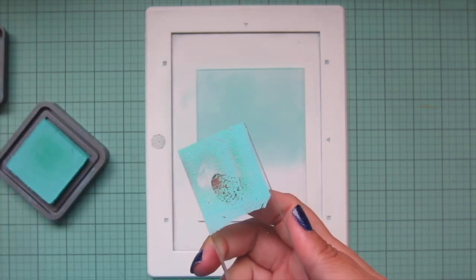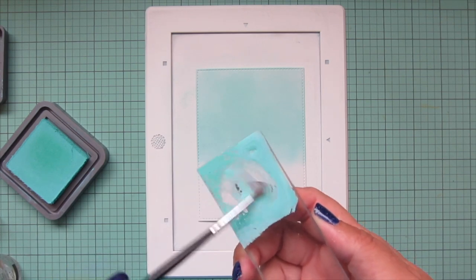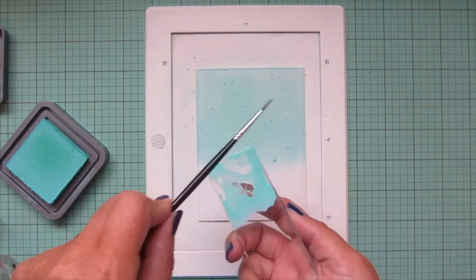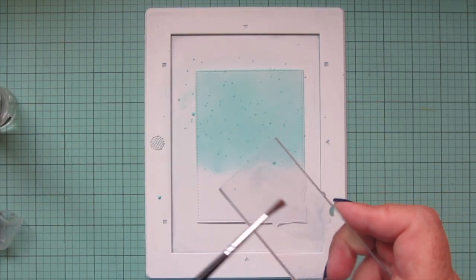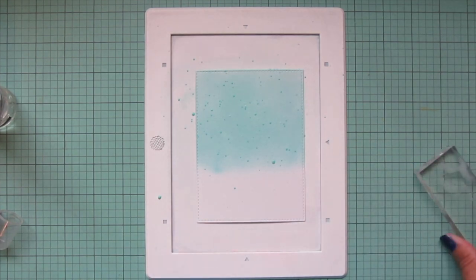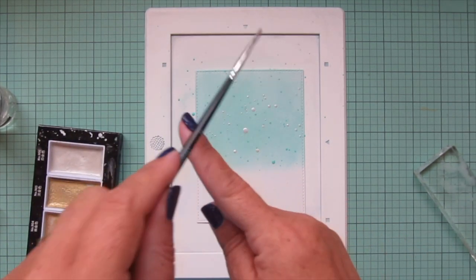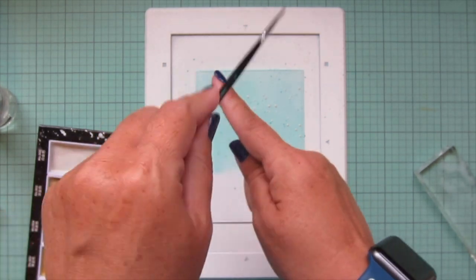Switching back to my first panel, I wanted to add more interest to the sky, so I'm taking the Salvage Patina distress oxide ink and adding some water to it on an acrylic block to do some splatters — just mixing that up with a thin paintbrush and tapping it against the block to get some nice fine splatters. I'm also going to do some splatters with plain water to lift a little of that distress oxide ink up. Then I'll also take some pearlized shimmer using my Gansai Tambi Starry Colors and splatter that all over the background for a really pretty shimmer when you tip the card into the light. Then I'll set this panel aside to dry.